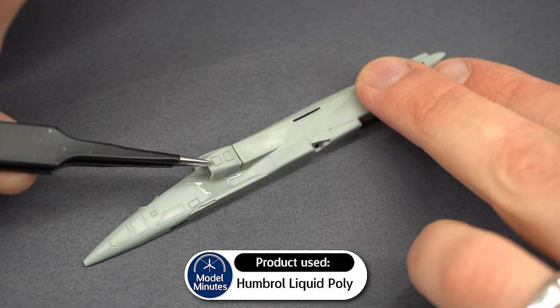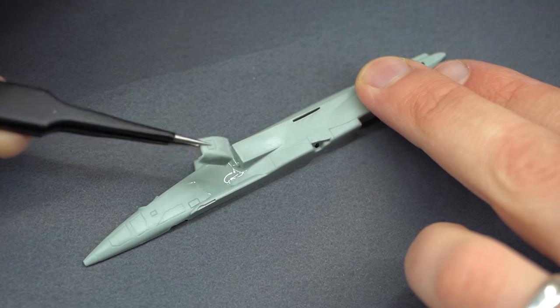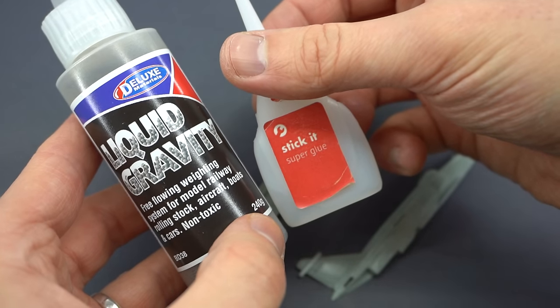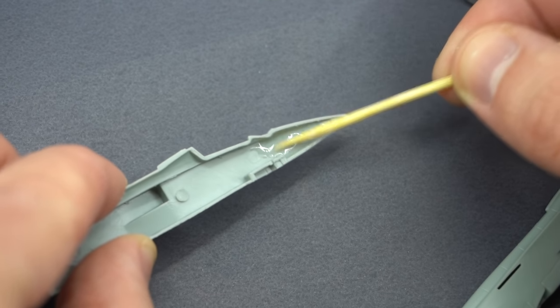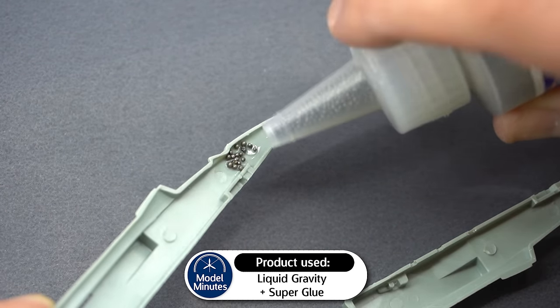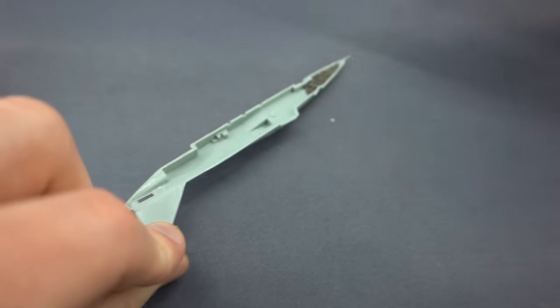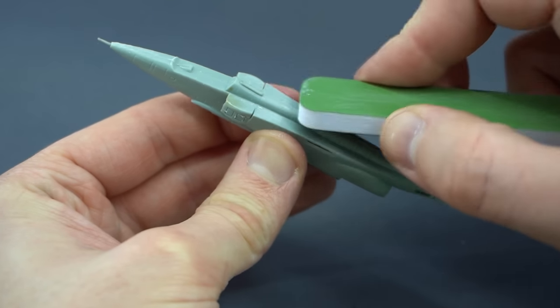I start off by gluing the air intakes onto the side of the fuselage halves. There's one on each fuselage half, so this step is repeated twice. And because I have a habit of forgetting to put nose weight inside my aircraft, I decided I'd do it at this stage. I've got this liquid gravity, which is small metallic balls which will add weight to the nose of the aircraft. I used super glue to make sure that these would remain stuck inside the nose, and I applied the liquid gravity to both sides of the fuselage. When that was done, the two fuselage halves were glued together, and the seams were cleaned up using my sanding stick.